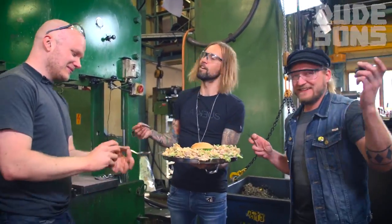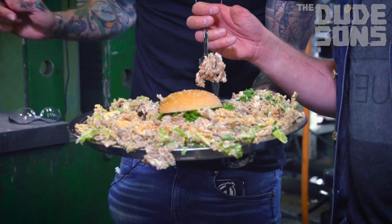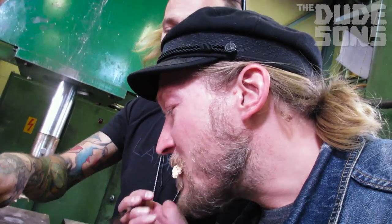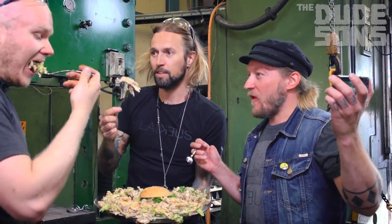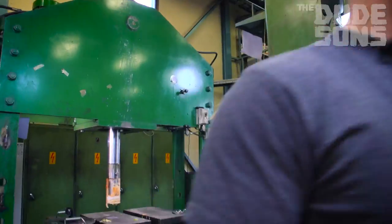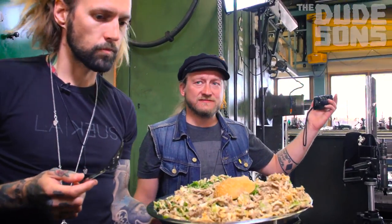Oh my god, that is so American. This is how you make a good looking dinner for your friends, to eat for the whole family. When you are having a party, when you're having guests coming to your house, just use a hydraulic press to make a nice looking dinner out of burgers. This is very good and nice to share with a friend. I think this is a bit too cold, so we are going to heat it up a little bit. Are we going to put it in the oven? No, no, no time for that.